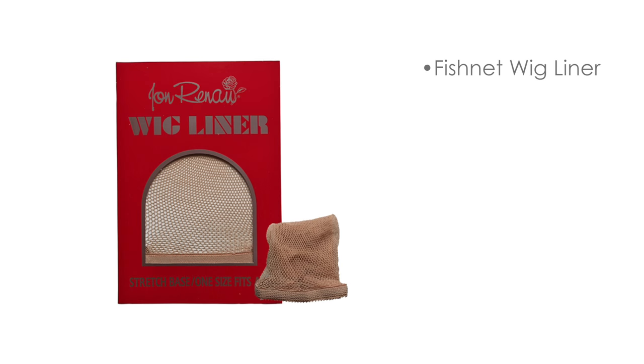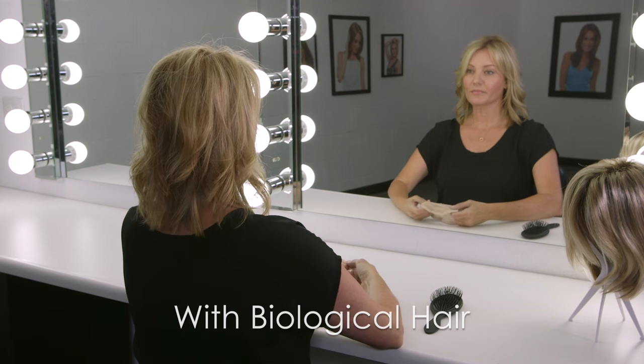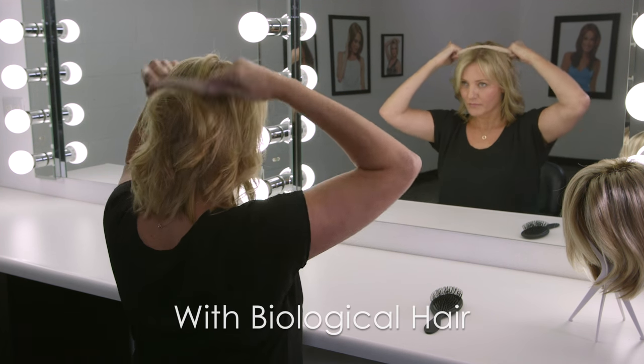To correctly put on a wig, you will need a wig liner. For those with existing hair, a fishnet wig liner works best. The opening will allow you to wrap and shape your hair flat against your head.